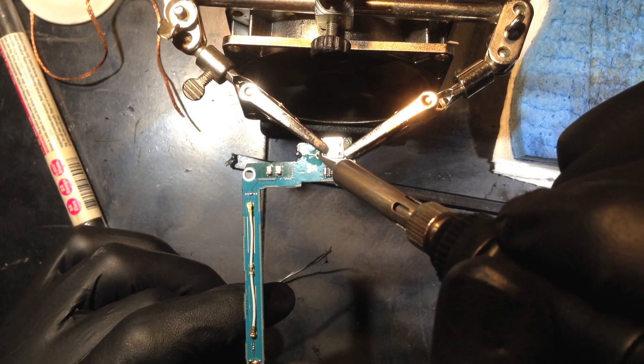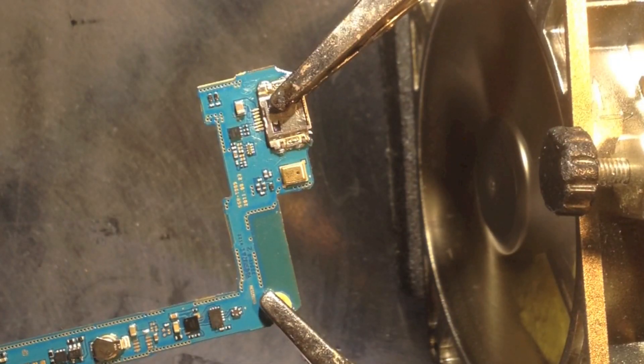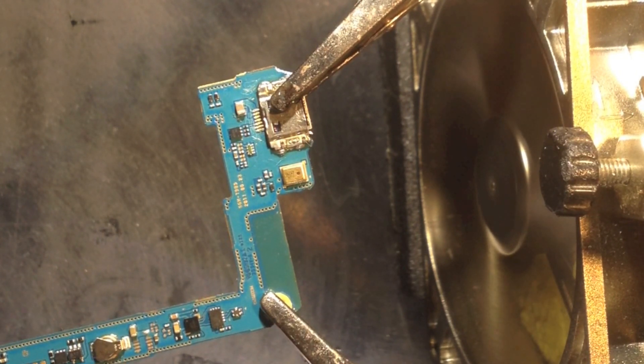I did some desoldering on those main four points in the charging port and took the vast majority of the solder out. Then I used a heat gun, masked everything off pretty much with aluminum foil, and I have this heat dissipation pad that works really well. After that I used the heat gun to remove the old charging port, and now we're going to solder the new one on.